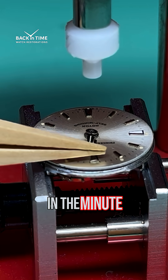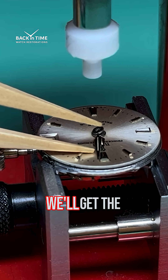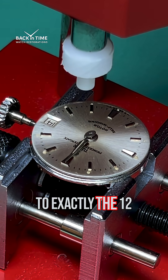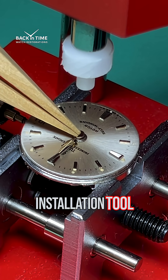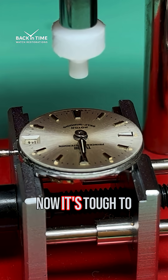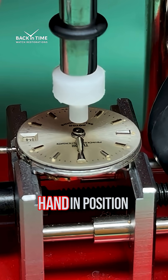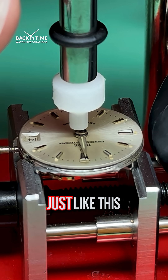Now we can bring in the minute hand and repeat this process. We'll get the minute hand on and set it to exactly the 12 o'clock position, then use this hand installation tool to press the minute hand down. It's tough to get these things lined up, but once we do, we can press the minute hand into position, just like this.